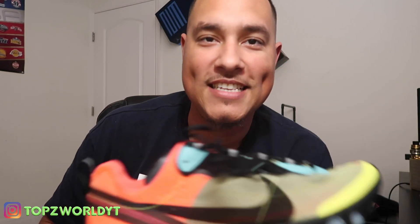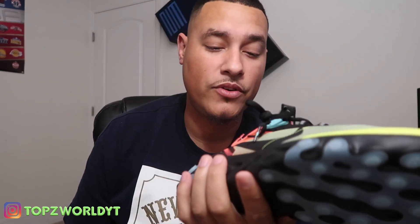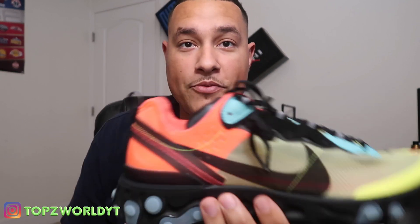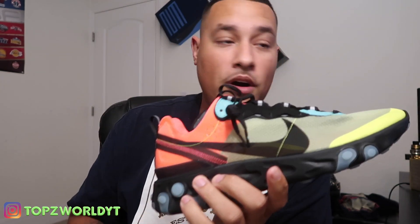How'd you guys like that on-feet? That on-feet is tight, I swear to god. These shoes are tight. Pretty sure with some black Nike socks you're good to go. I hope you guys like this video. If you slept on this shoe, it's going to be limited. I saw on StockX earlier today these things were going for about $260 already, so I'm glad I paid retail — these retailed at $160.